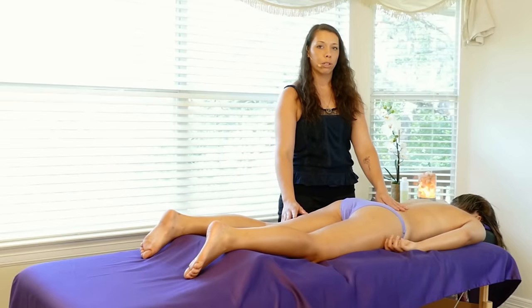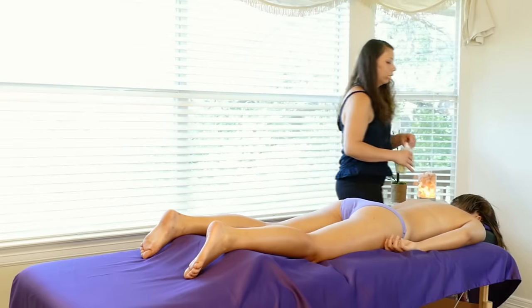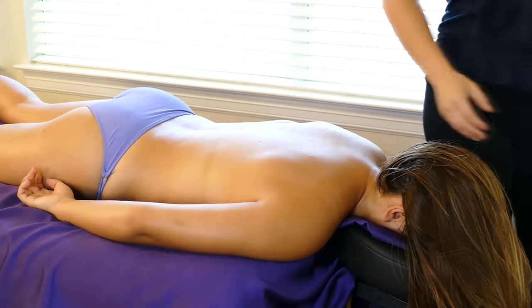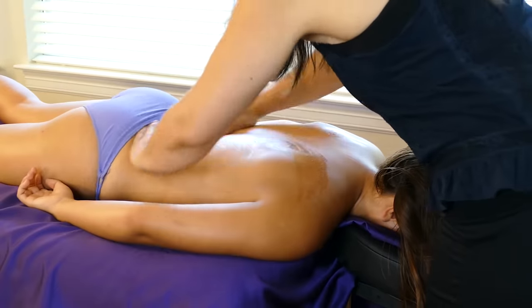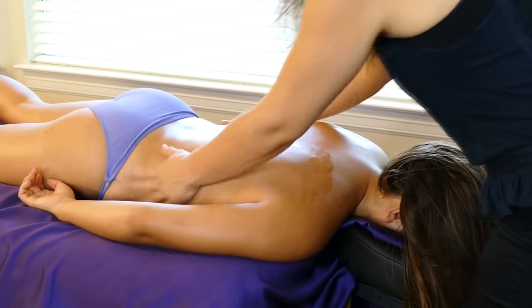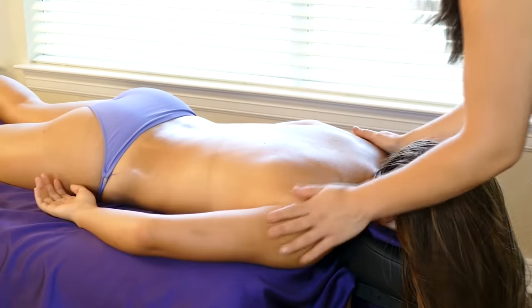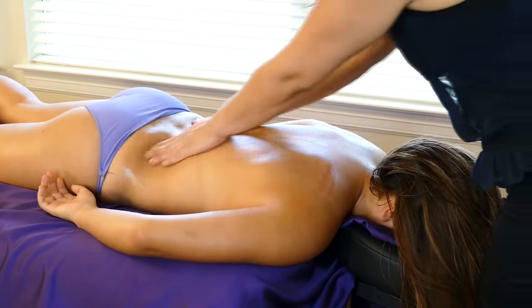Now I'm going to start the face-down portion for the upper body massage techniques. Clearly, start the client face down and apply some lotion or oil. I'm going to come over to the other side and we're going to start at the hips, working at the lowest part of the hip coming up towards the tailbone.